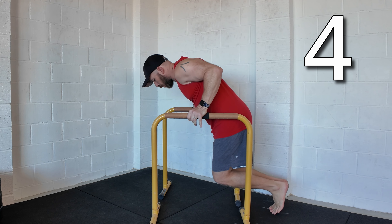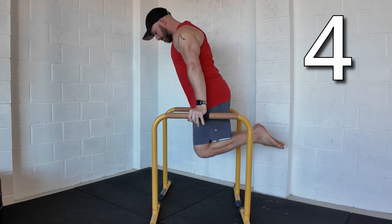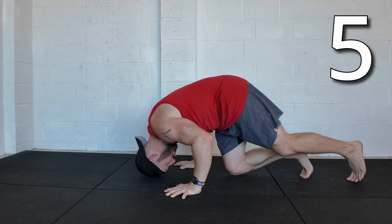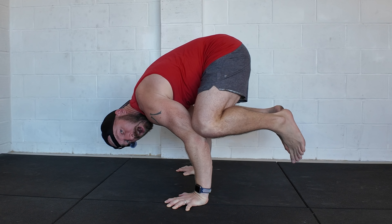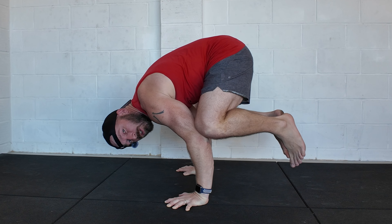Then a dip, so between two boxes or two p-bars. From a tripod position and then up to a crow hold. Some of these are going to start to get harder from a balance point of view, not just strength.